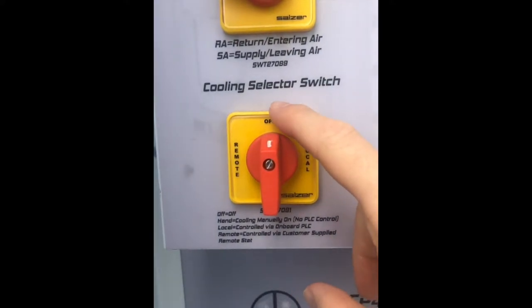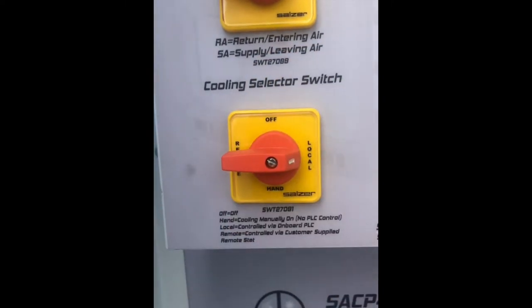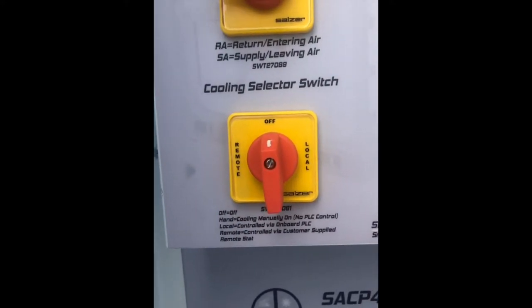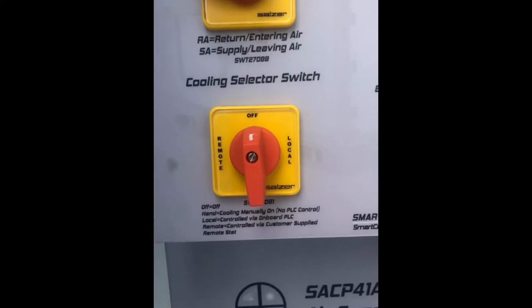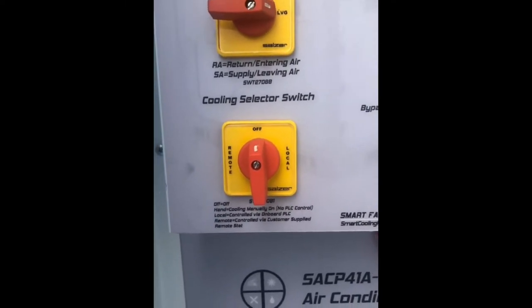The four positions are off, local, hand, and remote. Now we're going to describe to you what each position means, how it functions, and then look at the wiring schematic as well to see how it works.